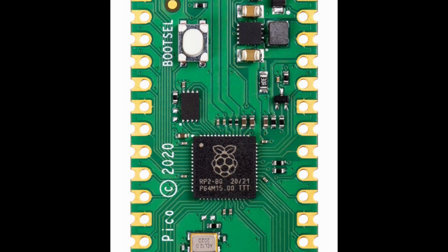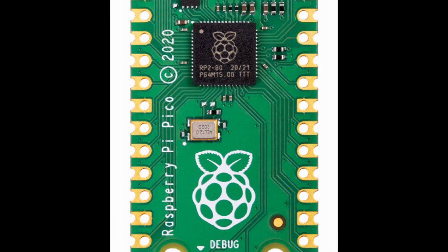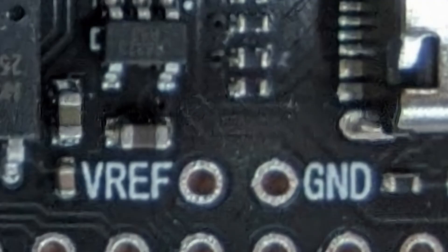And it doesn't have a VREF pin and an LDO. But what if I tell you there is a better RP2040 development board that has all of them? Let's find out.